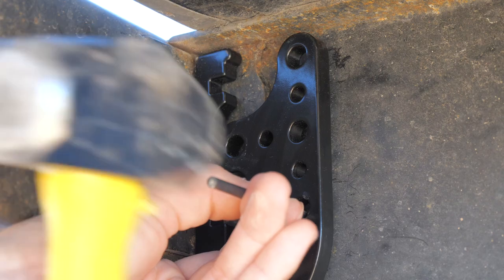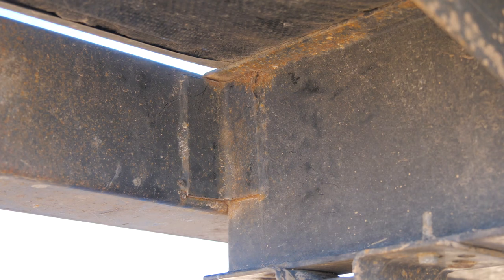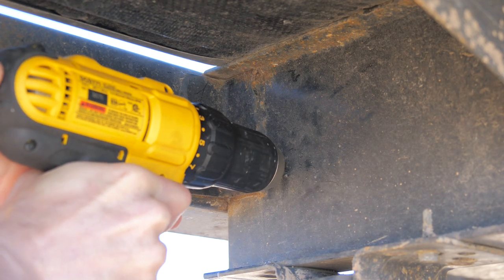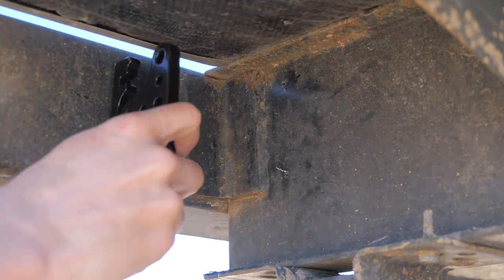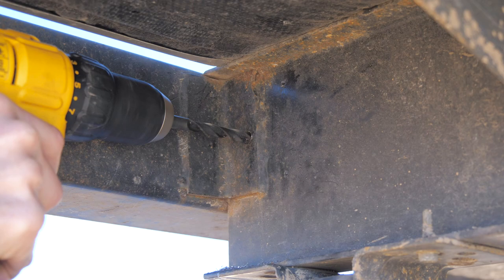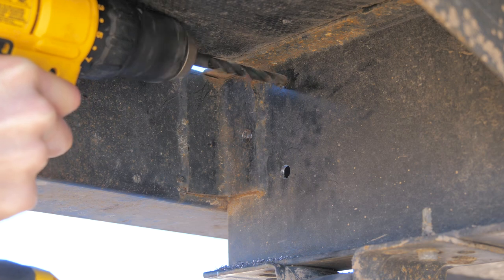Using a drill bit as a punch, I punch center marks where I'm going to be drilling. This is important so that your drill bit doesn't wander and goes exactly where you want it to go. Then using the pilot drill bit I drilled three holes into my frame. It's extremely important to take your time to make sure your punch marks are centered, and then I followed up drilling the holes to size with the larger drill bit.